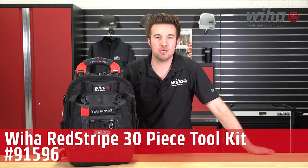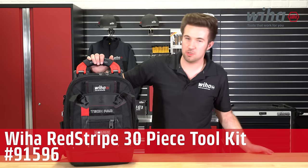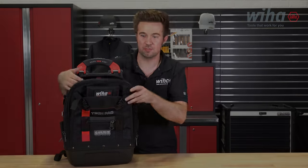Today we're going to take a look at the brand new Weha Redstripe 30-Piece Toolkit. This is a combination of Weha and a great manufacturing partner that we have with Vito ProPack. Let's take a closer look and see what's inside.